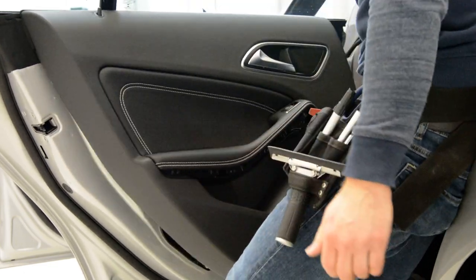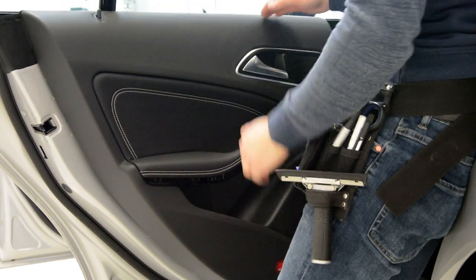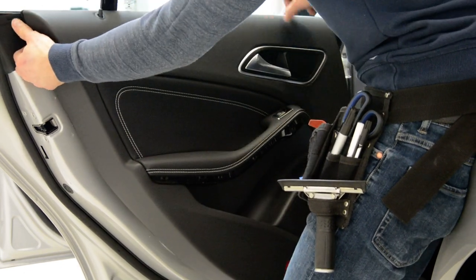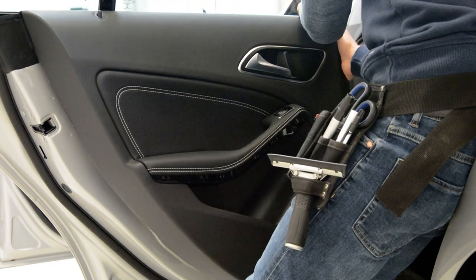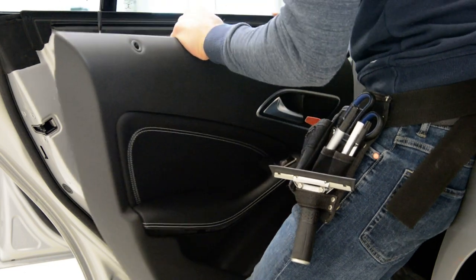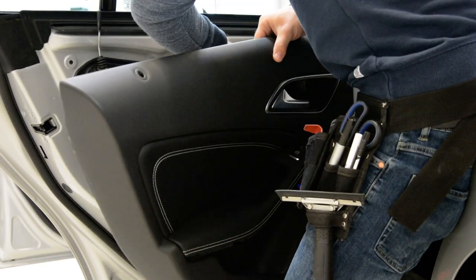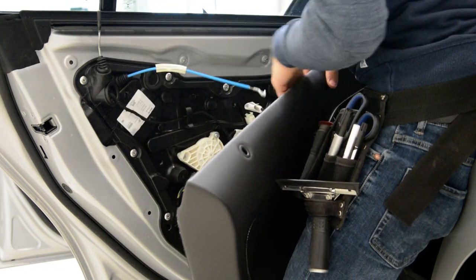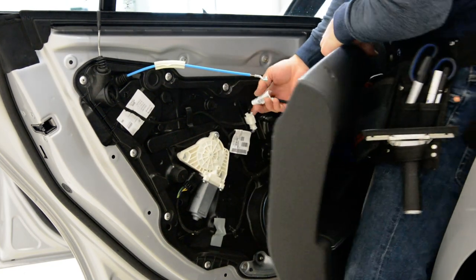Now, on the top, the door panel stays inside. Just pull from the bottom. We have two cables on this model — it has two cables: one for the door opening mechanism, and one for the window switch.